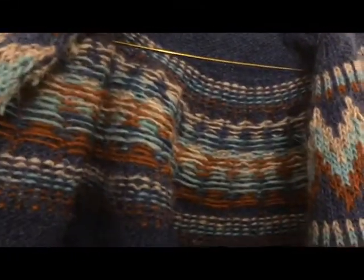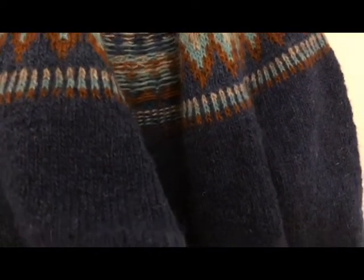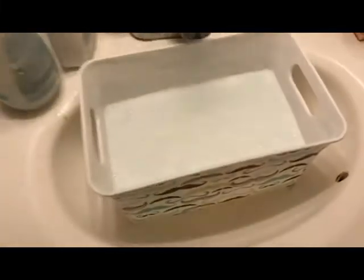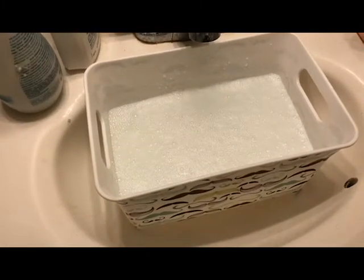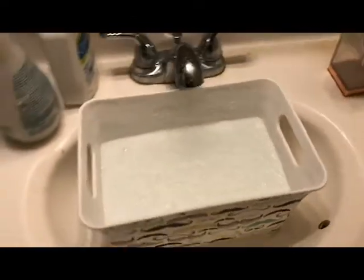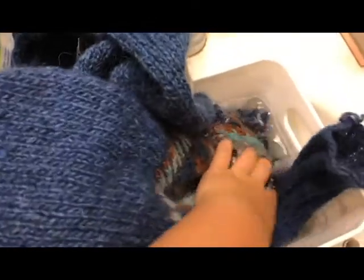And for everyone who likes to see the inside of the colorwork — the reason I'm not going to pick up the button band until I've blocked it is because blocking will even out these stitches, making it a little bit easier to see them when I'm picking it up. I thought it'd be funny to show you that I don't have a big enough bin to do the blocking in, so I just use this teeny tiny one. It barely fits and it pretty much soaks up all the water as soon as I put it in.